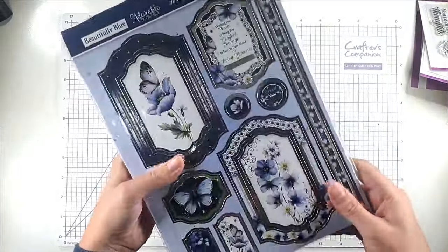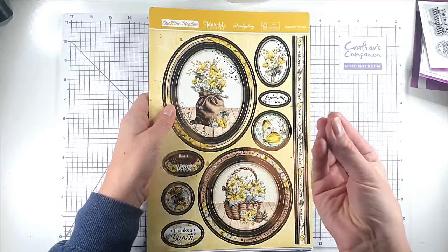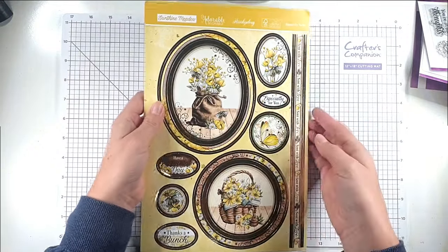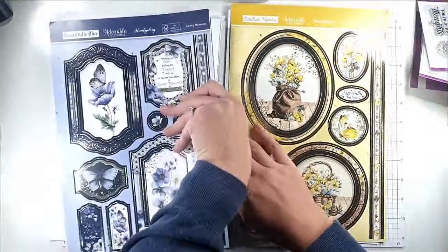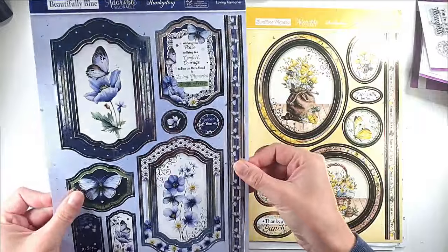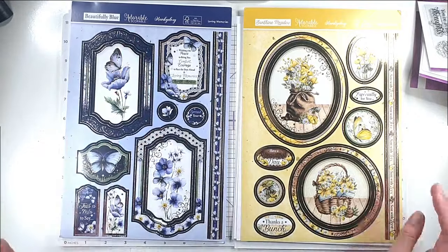Then we've got this big paper kit. With most of these box kits you get like a paper pack in the middle of the magazine but it's made with kind of magazine weight paper, whereas with the Hunky Dory kits the paper pack is kind of the star of the show. It's made of really good quality cardstock and I think that's what Hunky Dory is most famous for — this adorable scoreable cardstock.